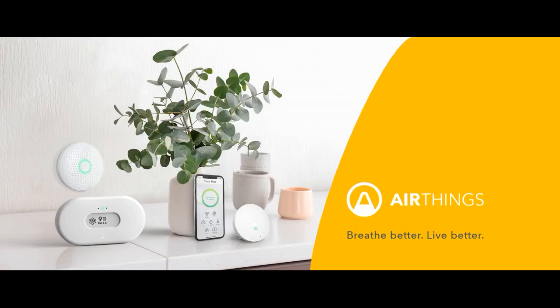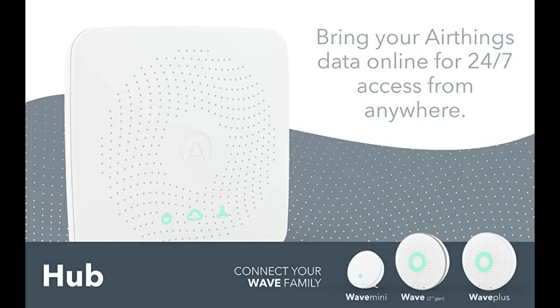The Wi-Fi and remote access to all AirThings sensors in the house is very convenient, and the setup is a breeze. This hub is a must for users of AirThings devices as it takes care of all the data uploads in the background. Then you can just view your AirThings dashboard from anywhere via the app or computer.